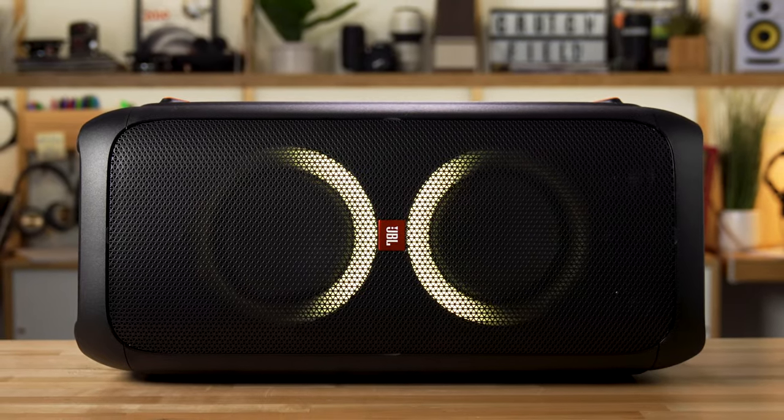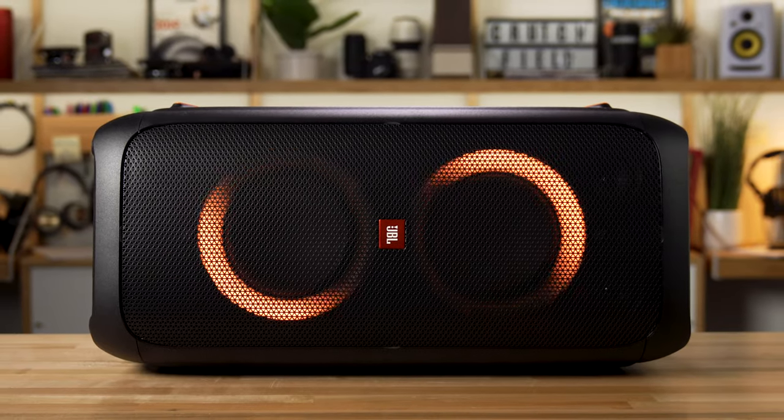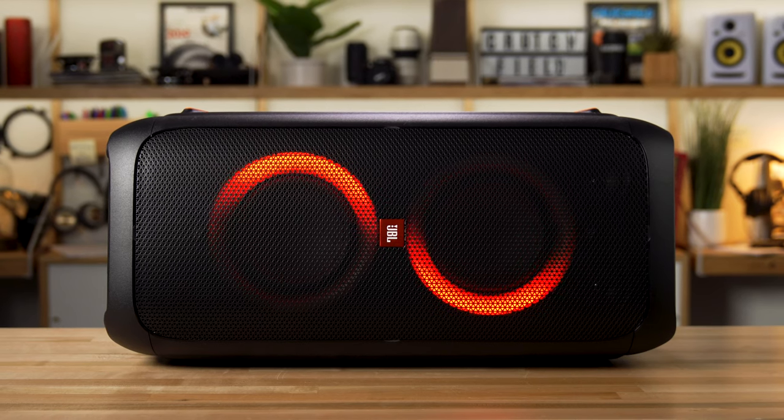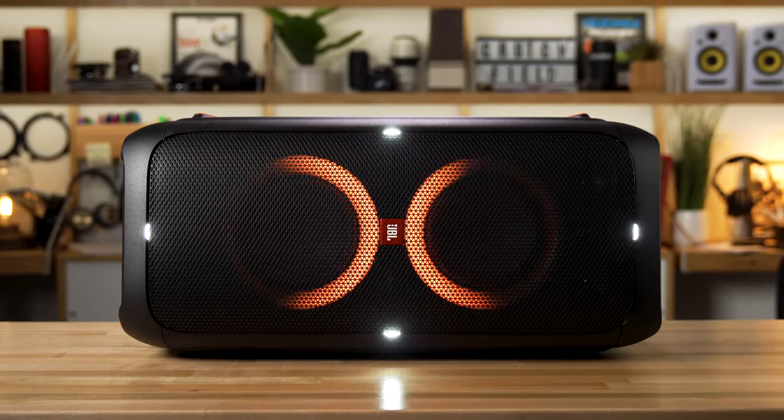It also looks great. There are lights surrounding each of the woofers, and you can set them to different light show modes. There's a strobe, there's different colors, they'll change colors with the music — so this thing not only sounds great, but looks amazing.